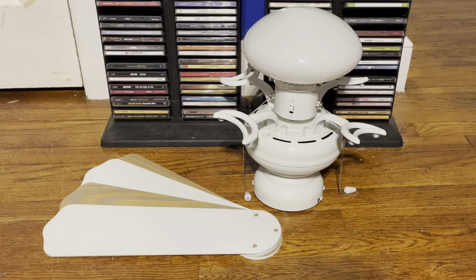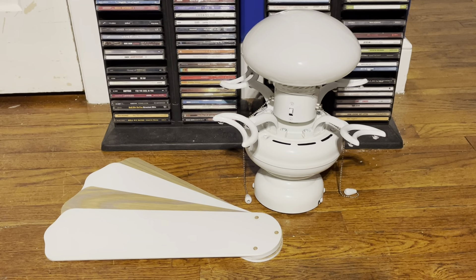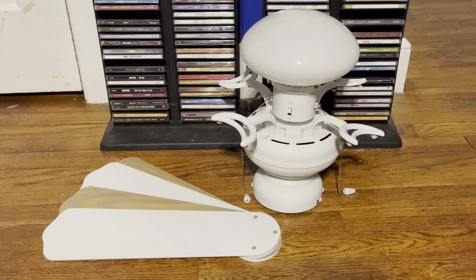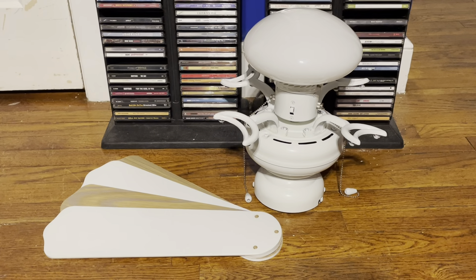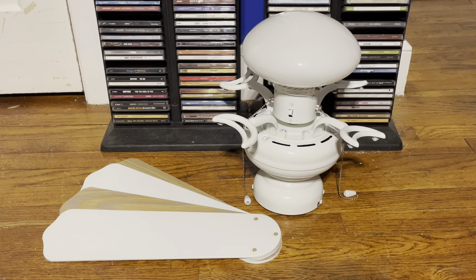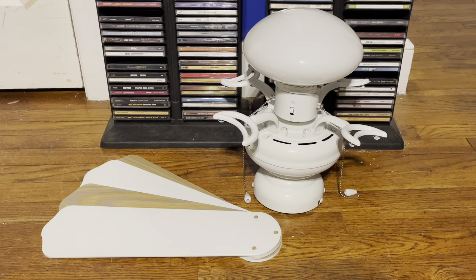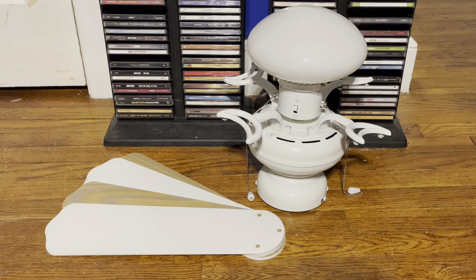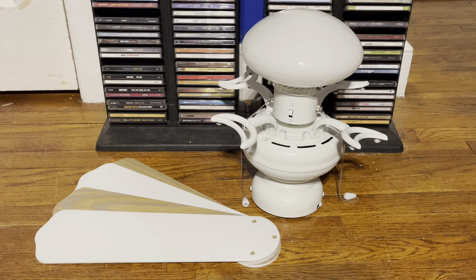I remember seeing this fan in 2002 in the catalogs, but my local Home Depot didn't have it on display at the time. They put it up on display in 2003; however, they did have it being sold there — they just didn't have a display model of it yet.